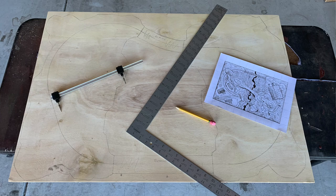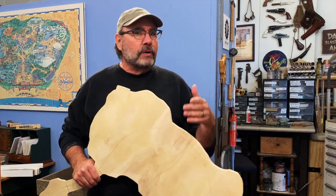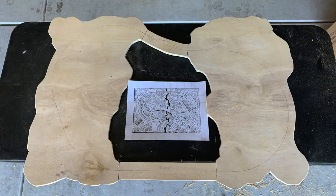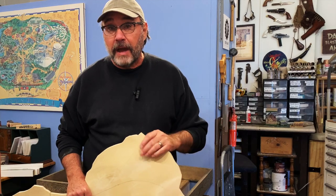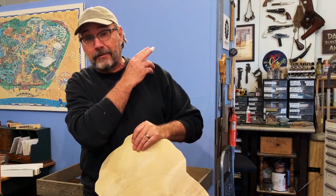This is some nice furniture-grade half-inch thick plywood. I cut this out with a jigsaw. I'm not going to go into a whole lot of detail about how I did this — it's pretty basic stuff. I covered a lot of it in earlier videos, like when I did Calico Mountain. If you haven't seen the Calico Mountain build, you can check that out.